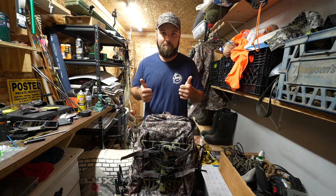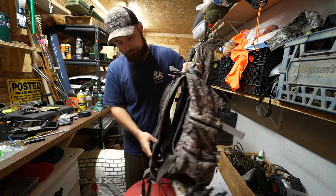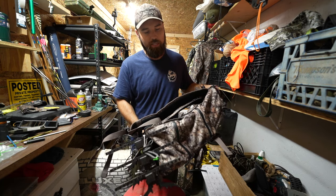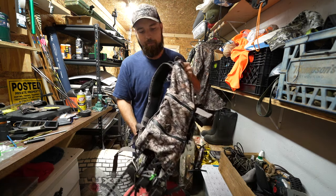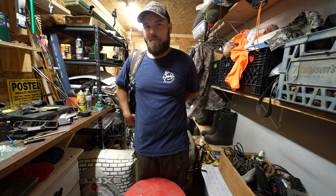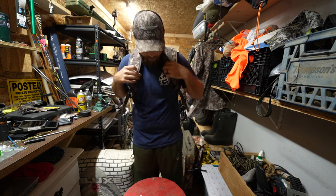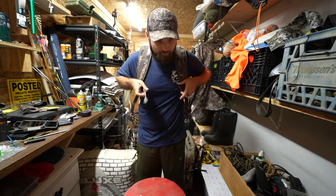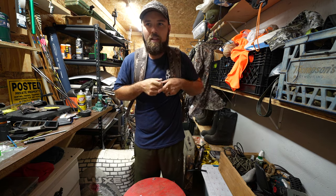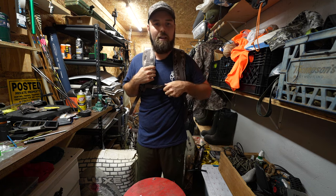So far, thumbs up. One other thing it doesn't have is a waist belt, but the pack's small enough that I don't see why you would need one. Their bigger bow hunter or tree stand hunter pack has a waist belt. This thing though — I don't know if you could fit enough weight in it to really feel like you need a waist belt. So that's my vlog for the day.